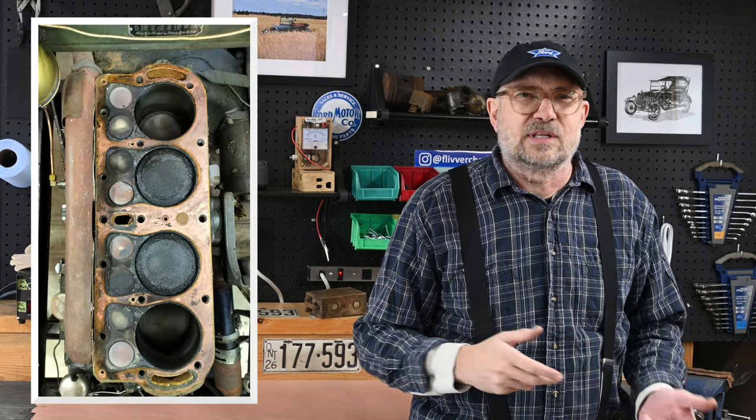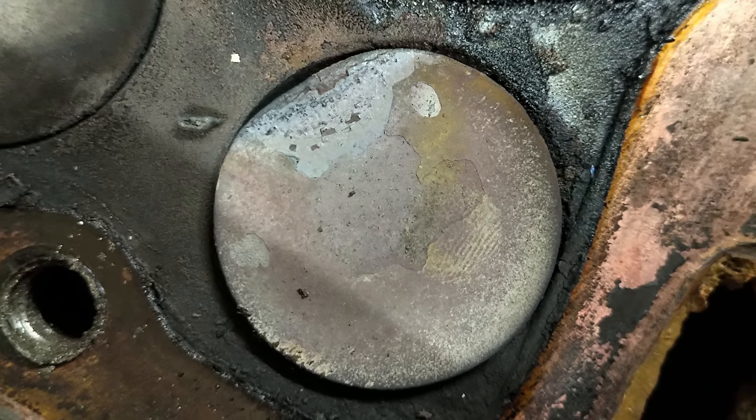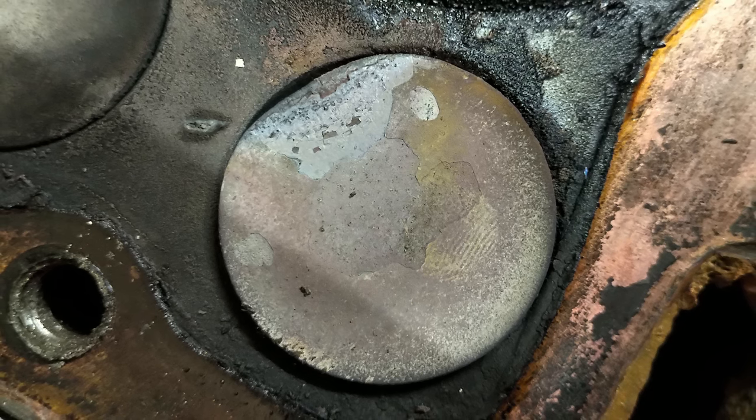Model Ts use head bolts, not head studs. This makes removing the head pretty straightforward, provided none of the head bolts break off. I was lucky, and soon had the head off. The carbon buildup was surprising to me, but I soon learned that this is considered to be light in terms of carbon deposits — many cars are much worse. The cause of low compression was clearly evident with the two D-shaped exhaust valves that leaked profusely.